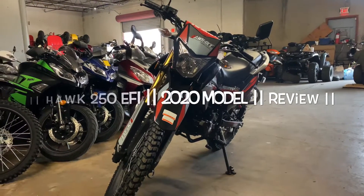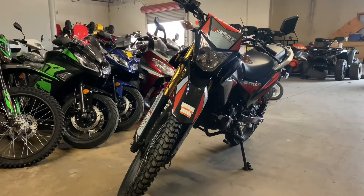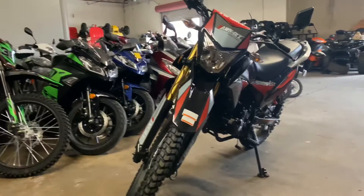Hello everyone, this is Sean from VW Scooters and ATVs, bringing you this Hawk 250, doing a little review on this bike. We just got them in like a couple months ago.